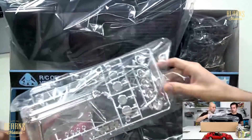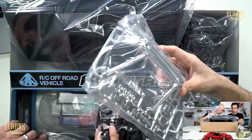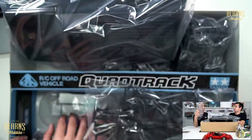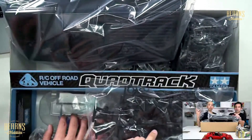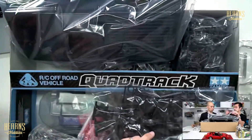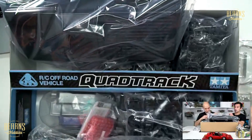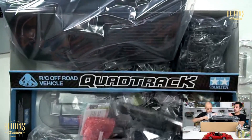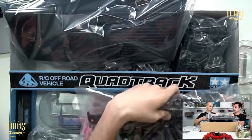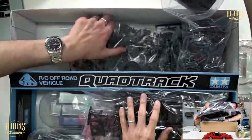There's an under tray — a cover to protect the car from mud and stuff. This is really interesting because the tracks will actually be virtually within the body, so they'll spin up mud, dirt, and stones. Even if you're not going in water or snow, you don't want small rocks trashing things, so it's a very good idea.